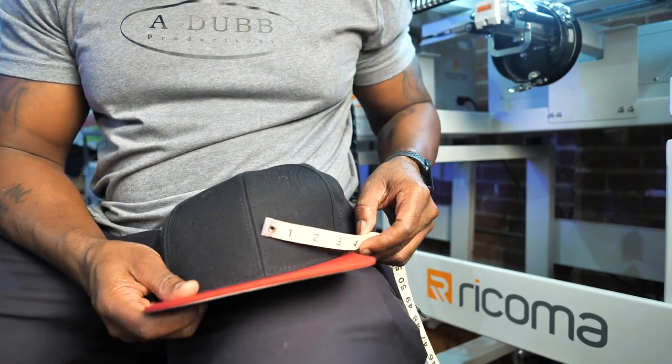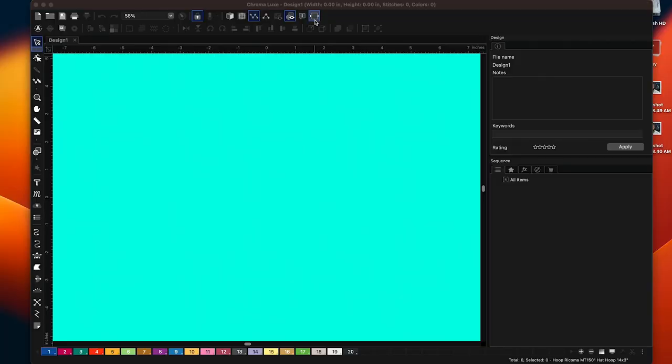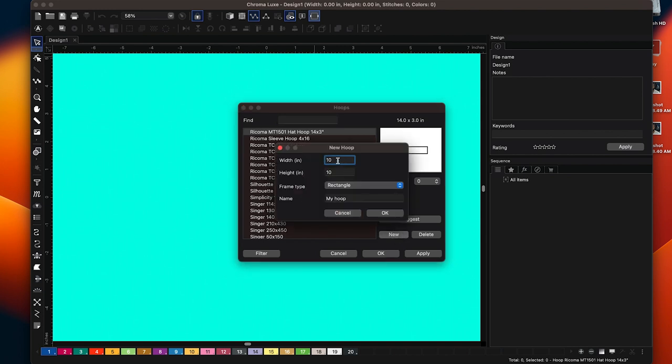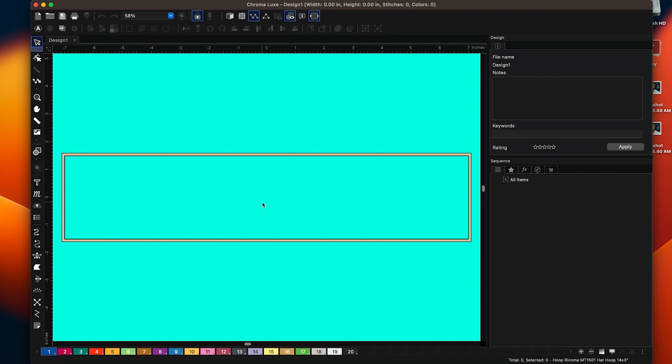Let's jump into the digitizing software to take a look. Right now we're in the Chroma Luxe digitizing software. Under your templates right here, you can click on that and make yourself a Rocoma MT1501 hat hoop. I've got mine set for 14 inches wide by 3 inches tall, because three inches is about as tall as you want your design to be. Make a hoop here, type in the width — I've got it for 14 — and the height at 3, and I named it Rocoma MT1501 hat hoop.